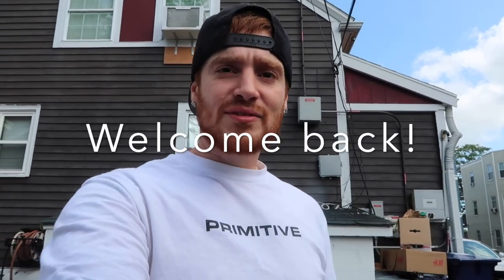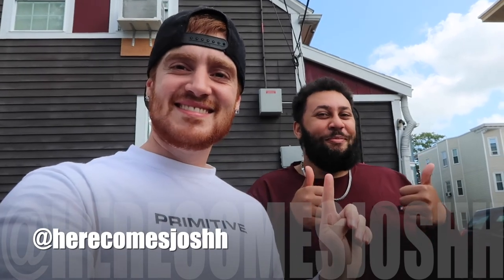Yo, good morning, good afternoon, good night — good whatever it is to you. Your boy is back. I know it was a lack of content over the past couple weeks, but I got to change. I got to stop being lazy. I got to stop putting work as an excuse. It's all right, though. More work is coming.